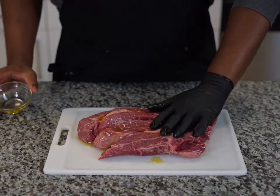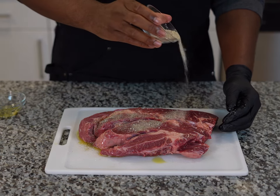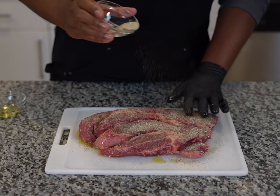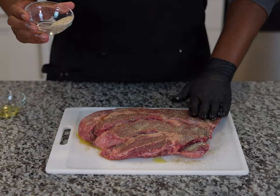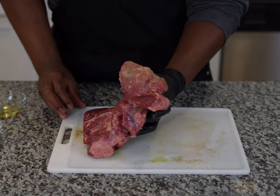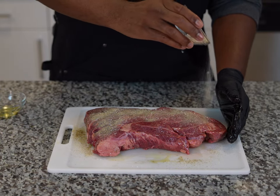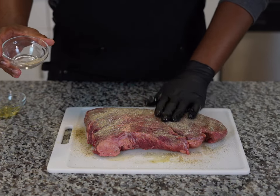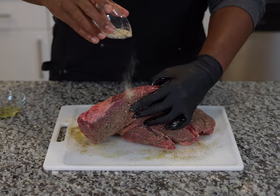Now we're going to evenly season our chuck roast with a combination of salt, black pepper, and garlic powder. I like to mix our spices together beforehand so they can be evenly distributed — this is about a tablespoon of each. Make sure you pat our spices into the chuck roast so they stick better. Flip it over and season the other side; it's very important to season all sides. Don't worry about over-seasoning — this is a lot of protein and this amount of spice is necessary for maximum flavor. Also get the sides of the chuck roast.